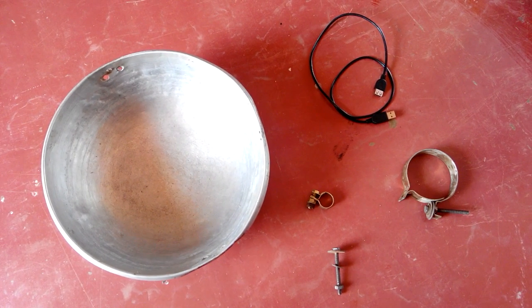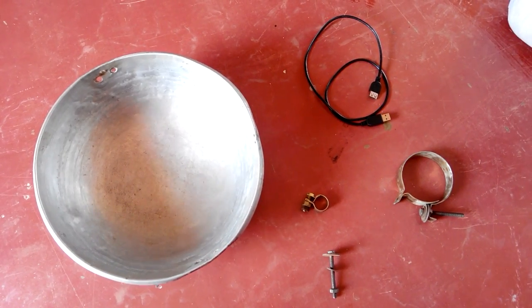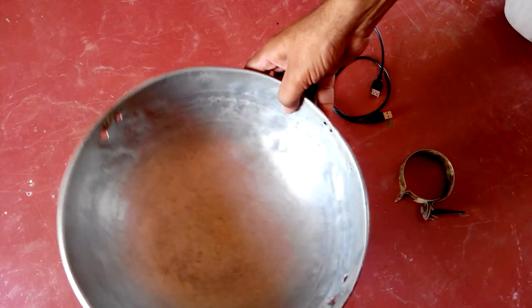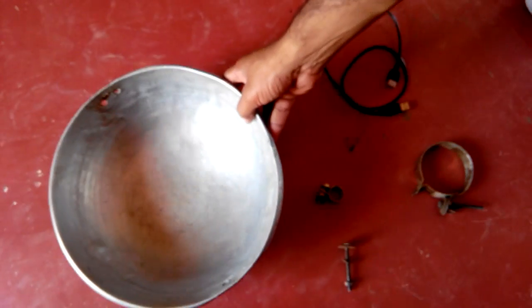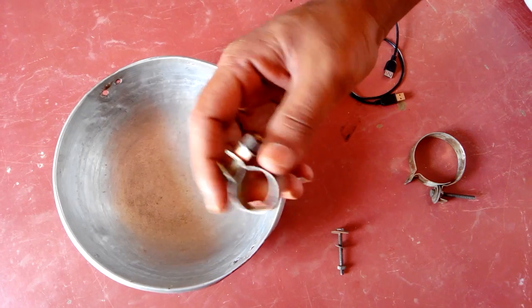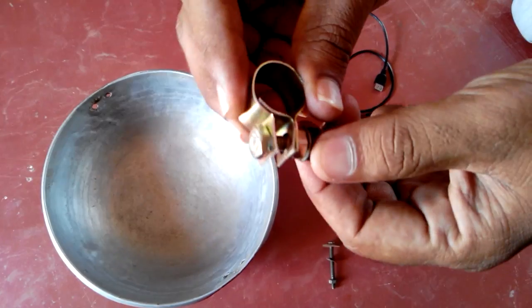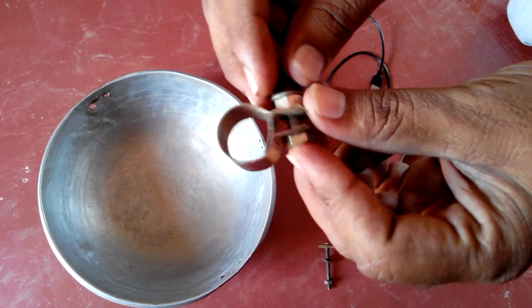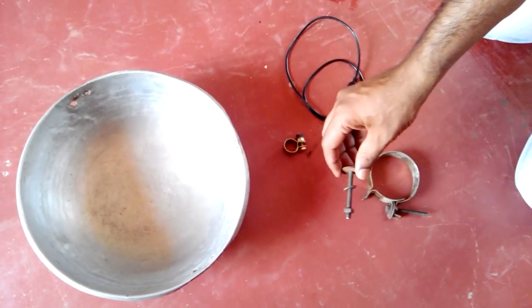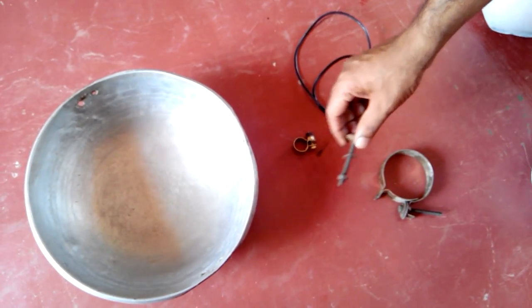We need to consider how to get more signal in a 3G dongle stick. So this is the first thing — the dish. You use this type of clamp — I don't know the name, but check it very closely. It's like a bolt with a round clamp, and that small clamp will carry the USB stick.